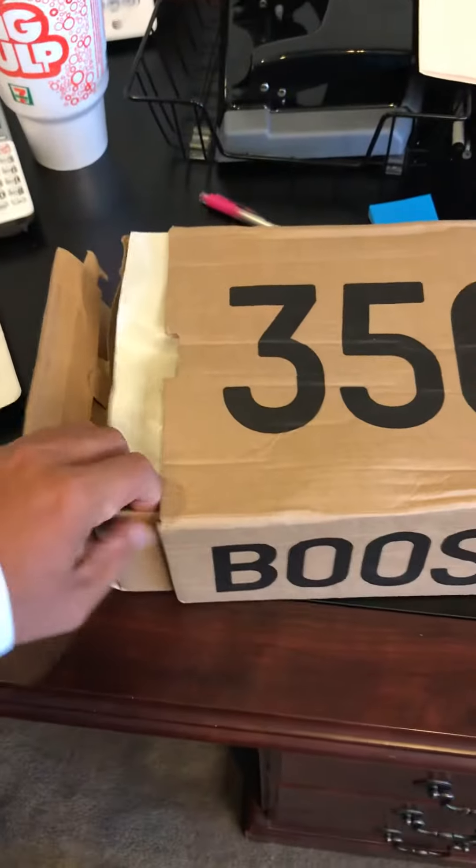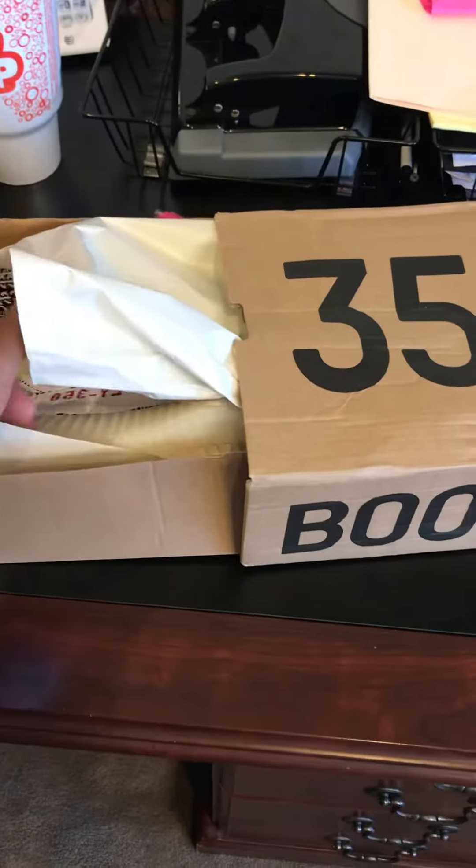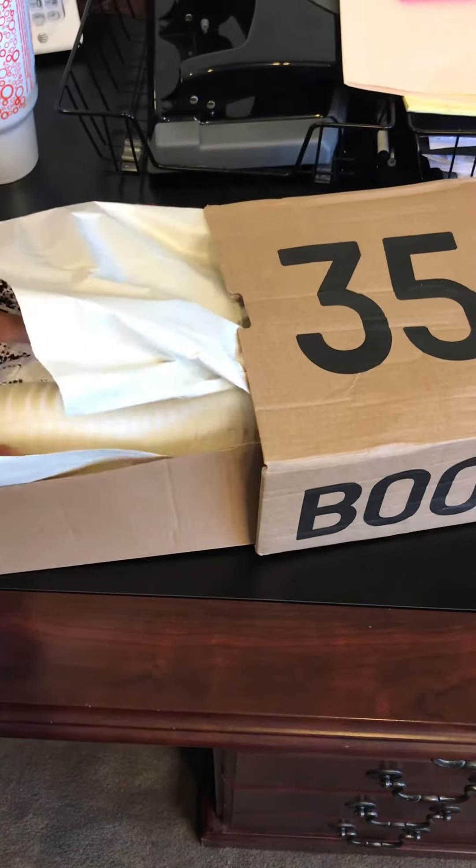It was only $85 — beats retail. Let's check out the box.